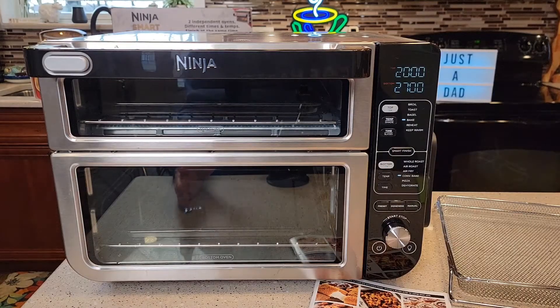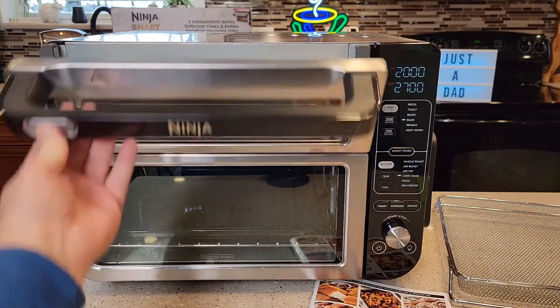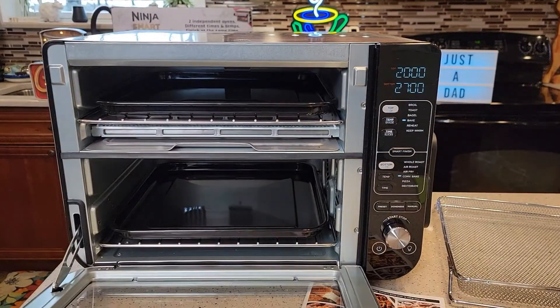This oven is kind of big, but it's got two different chambers. If you want to open just the top one, you press this button and just the top one opens. You can close that, and if you pull this whole lever, then both oven lids come open.